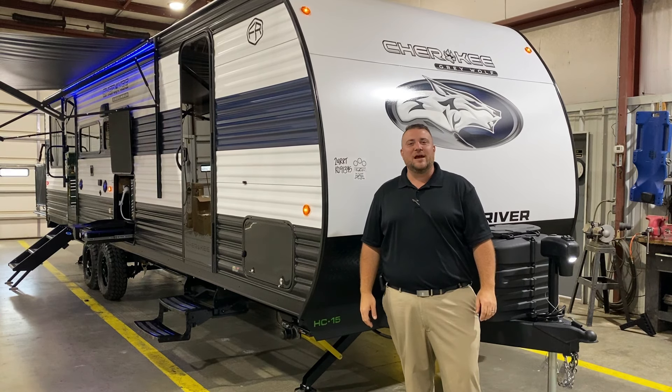We also have the adventure package on this camper, which gives it a two-inch lift, diamond plate metal along the bottom, and off-road tires as well.